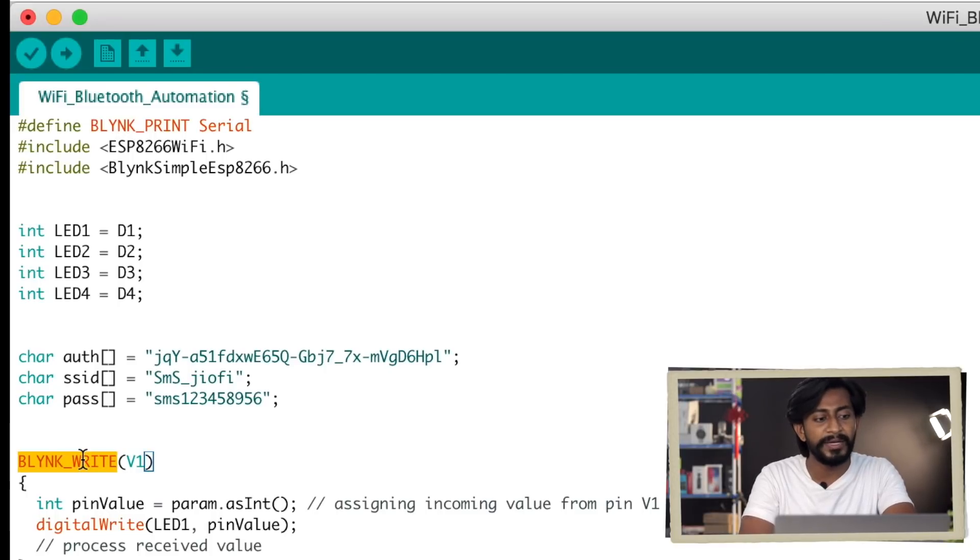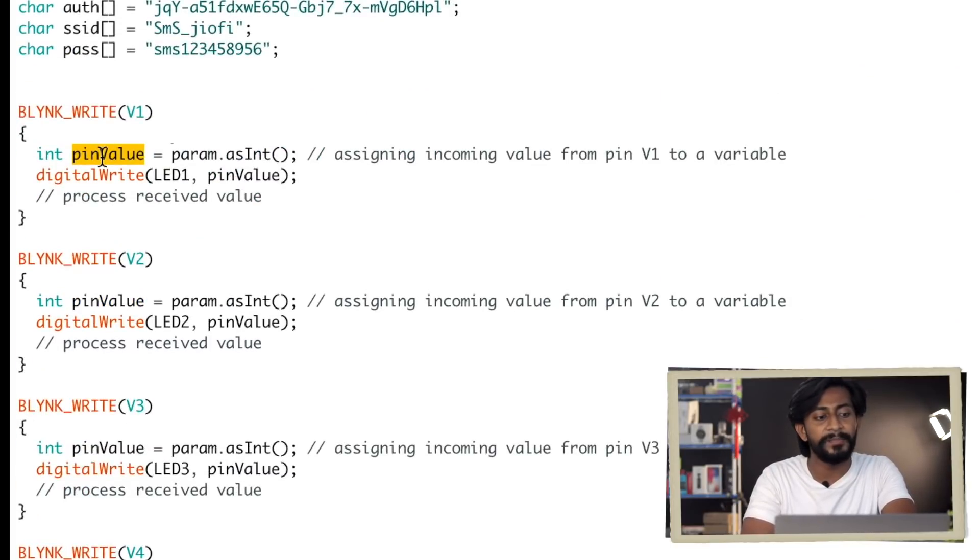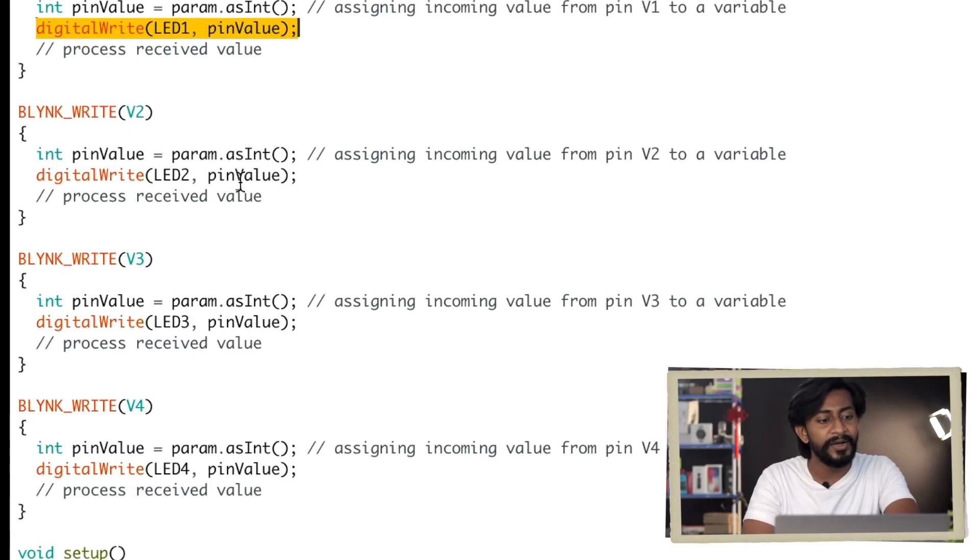When we press the LED 1 button in the app, data is received on virtual pin V1. As soon as data is sent from the Blynk application, the corresponding BLYNK_WRITE function is called, and the data is saved into a variable called pinValue — which can be 1 or 0 depending on what was sent. We then turn the LED on or off according to that value. The same pattern repeats for V2, V3, and V4.